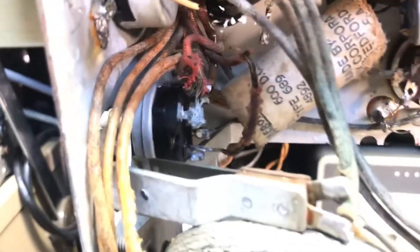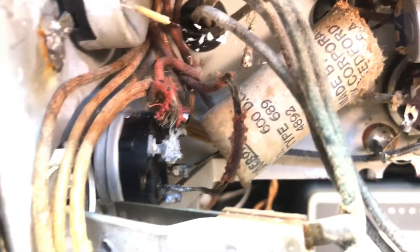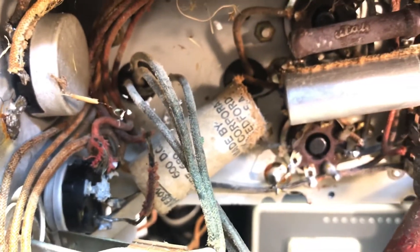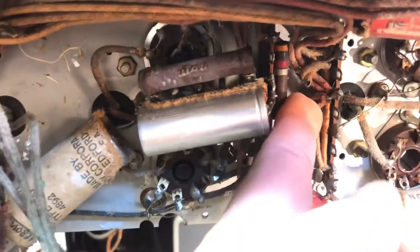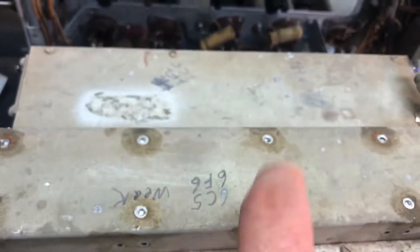Look at that up there — wow, look at these wires. Looks like I've got my job cut out for me. This is where I cut the wires to be able to free this assembly. There are some wires down here that are attached down there too.